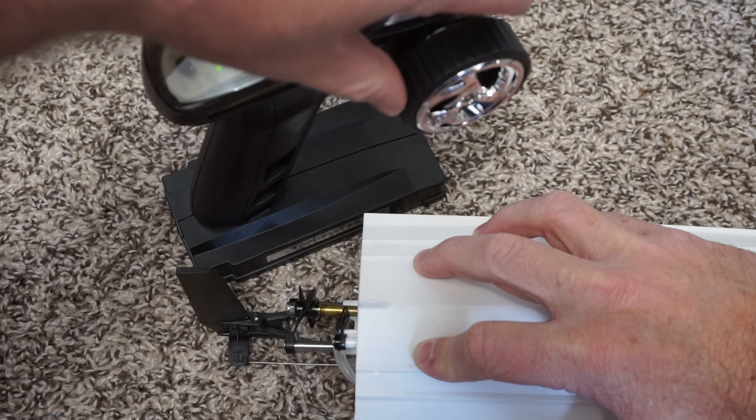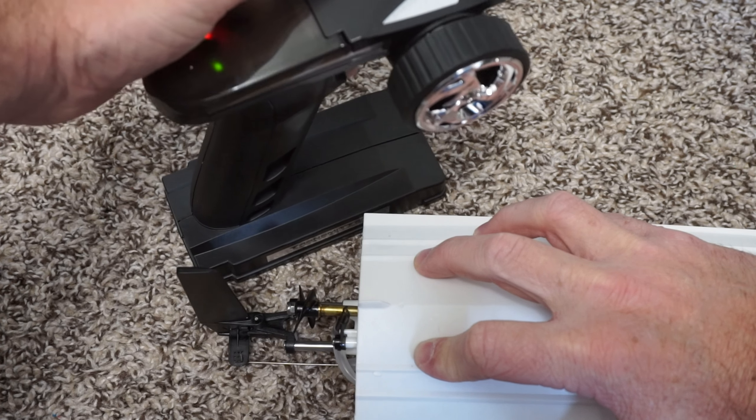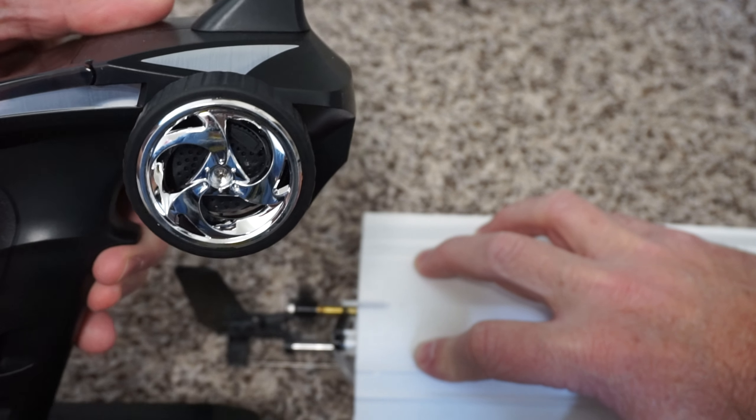It actually only turns on when it's in water. I tested it out by licking my fingers and putting them on the sensors so I could make sure it worked before I ever put it in the water, and it worked just fine.